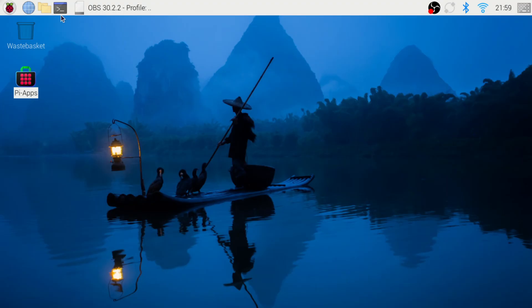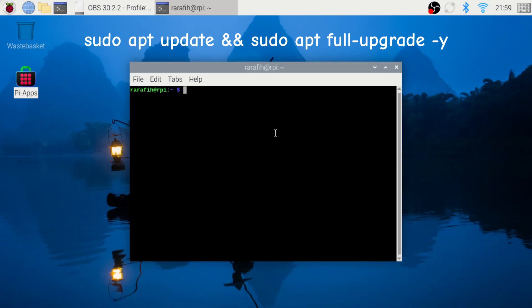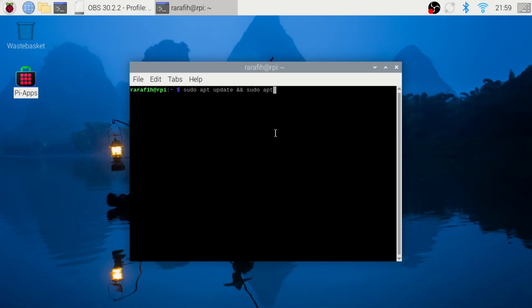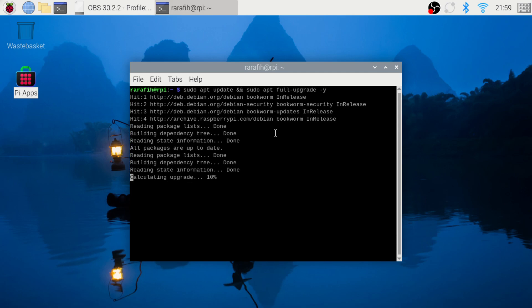Boot up your Pi, open a terminal, and update your system using this command. No need to install any camera apps — the latest Raspberry Pi OS comes with a pre-installed camera app.